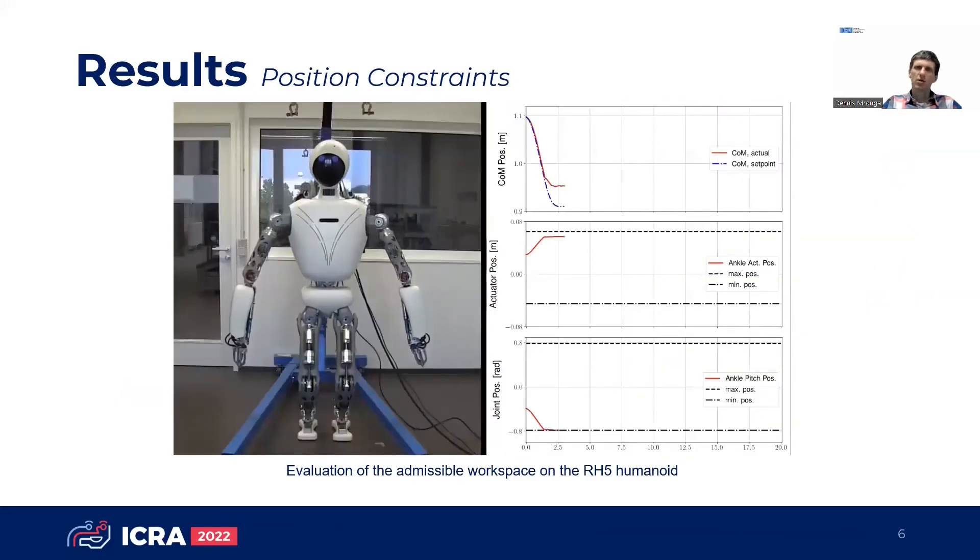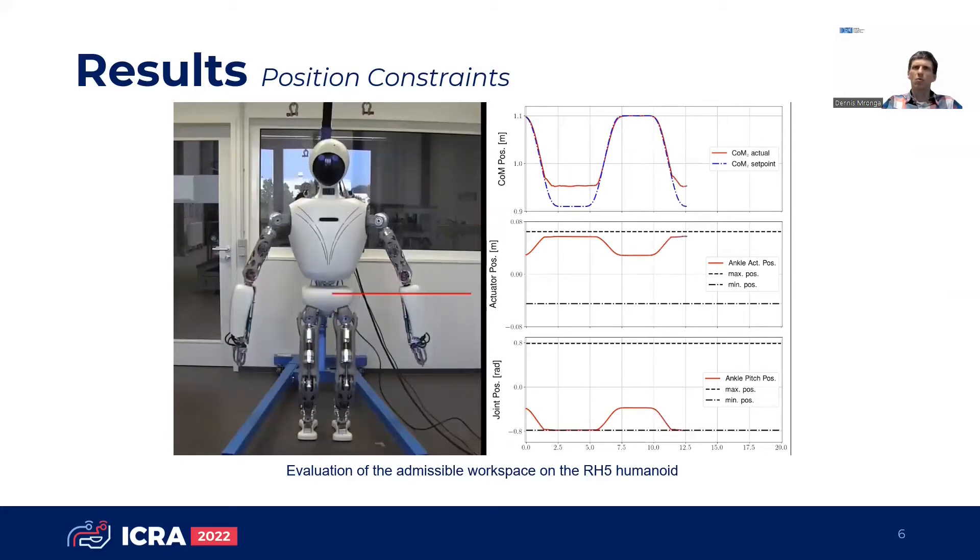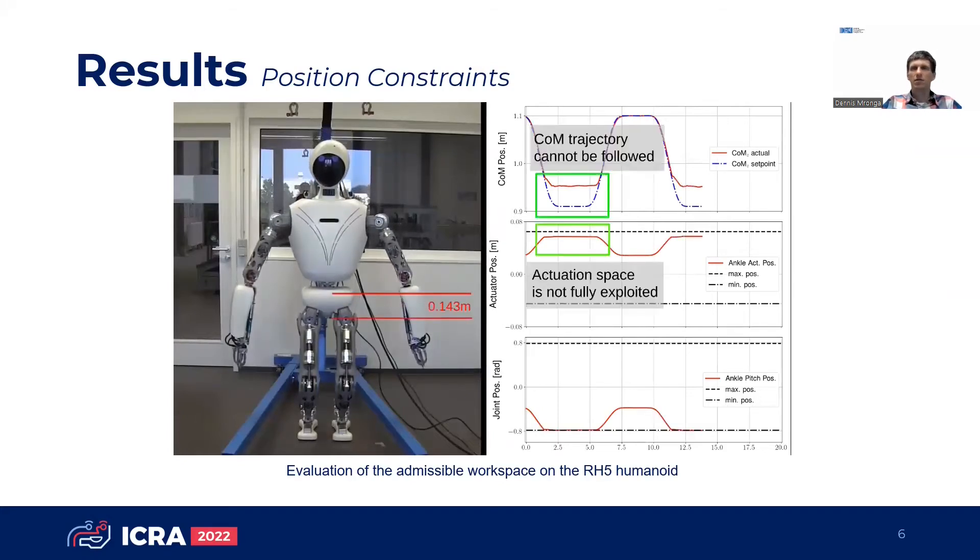First, we evaluate a whole body control approach for tree-type robots. The position limits are modeled in independent joint space. This way, the actuation space of the robot cannot be fully exploited and the target trajectory cannot be tracked accurately, because it is impaired by the position constraints.